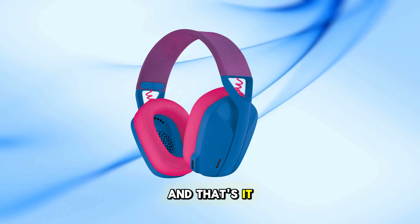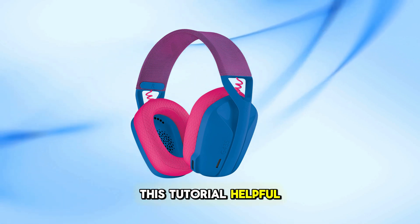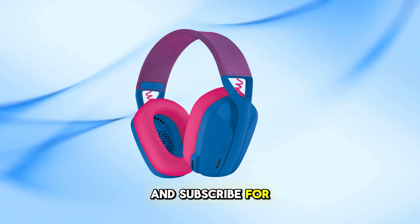And that's it. If you found this tutorial helpful, please give it a thumbs up and subscribe for more tech guides.